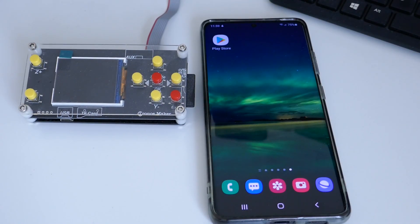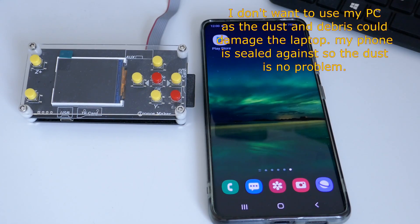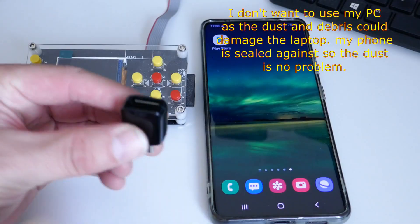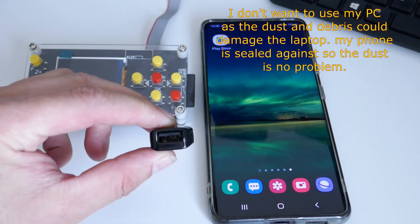So what I want to talk about today is getting this onto either an Android phone or an Android tablet. As long as it's running KitKat 4.4 or higher, you should have no issues. We're going to connect via USB, exactly the same as if you plugged your PC into the CNC, using one of these little USB OTG (on-the-go) adapters.